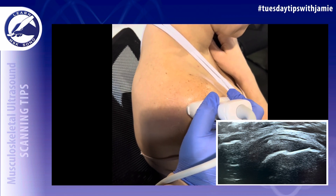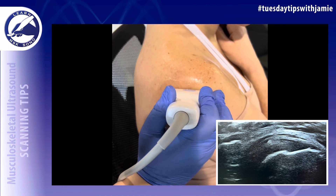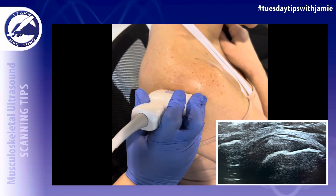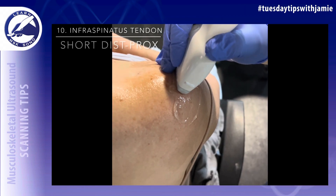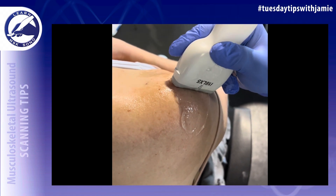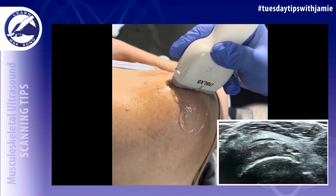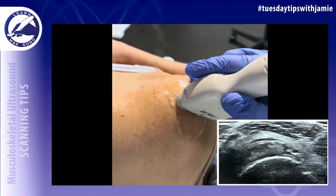Slide back a little bit, then down, and elongate the tendon over the glenohumeral joint as you go until you reach the myotendinous junction. Then rotate the transducer 90 degrees at the tendon insertion onto the greater tuberosity, and scan in the short axis from distal to proximal — from the insertion to the myotendinous junction.